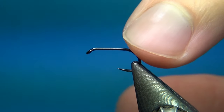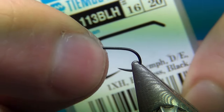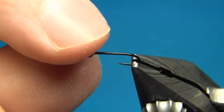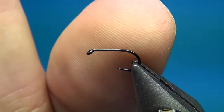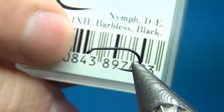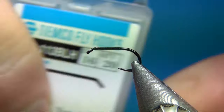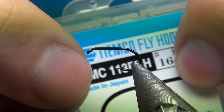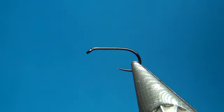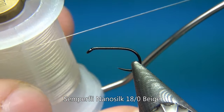In the vise I have a nymph hook — this one is the Tiemco 113BLH. BL is for barbless; I like to tie all my flies on barbless hooks, it just makes my life and the life of the fish a lot easier. You can use any nymph hook you like; you could also tie these on slightly longer shanked hooks to represent other mayfly species or stoneflies. This one is a size 16, but you can tie these up to size 12 or 10 for big nymphs, or down to 18 or 20 for small mayfly nymphs.